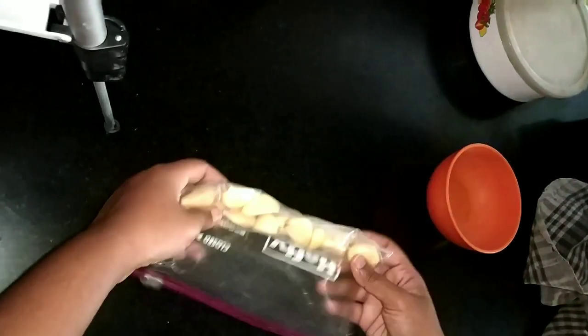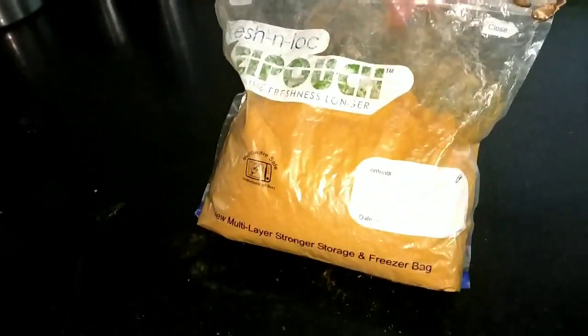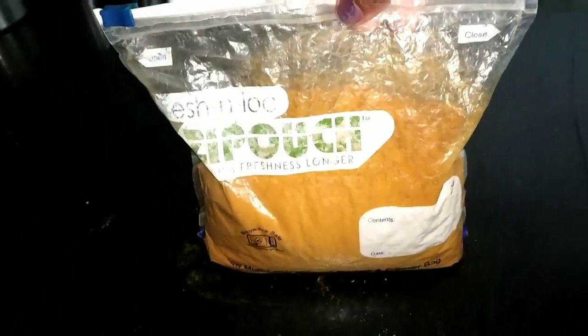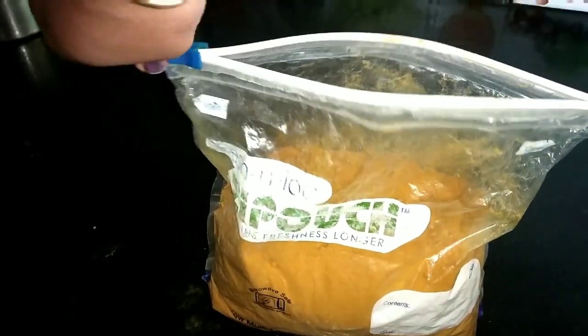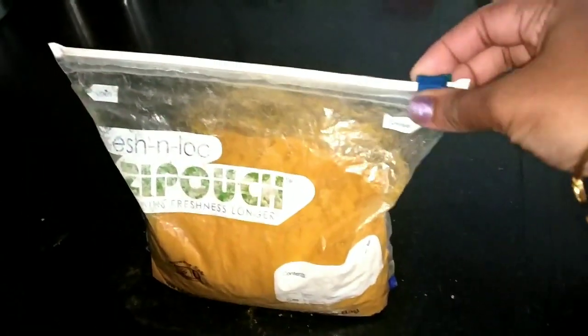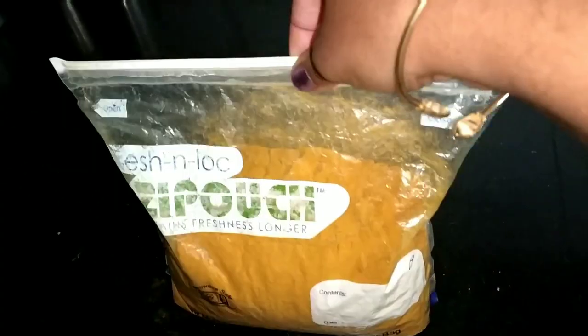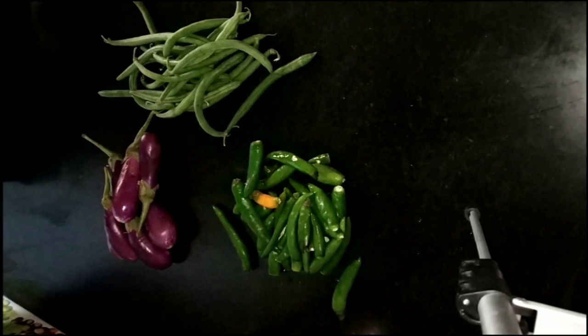It's fresh and takes up less space. Let's store it in the freezer. Let's close it in the freezer and try it. Thank you friends!